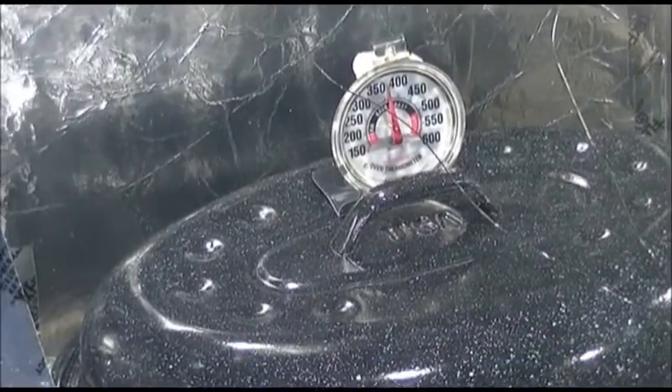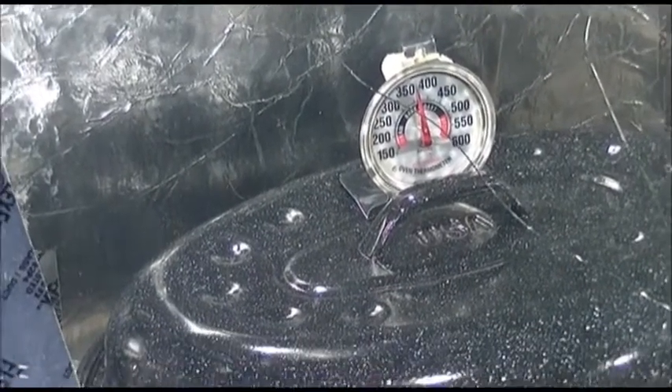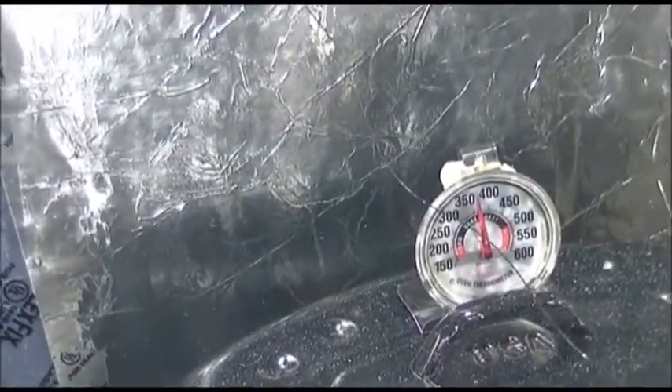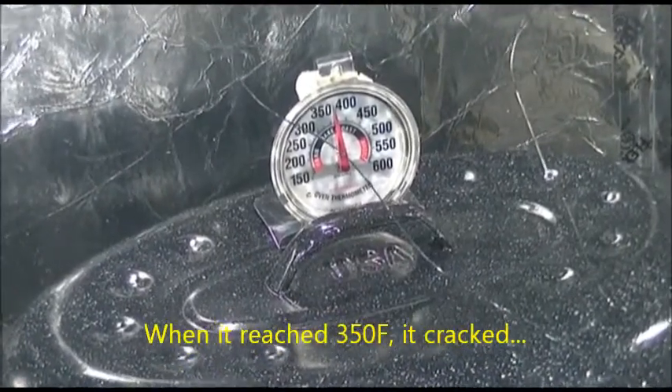I'm testing my solar oven, and I have a baking pan in there, but there's nothing in it. I got over 350 degrees, which is the good news.